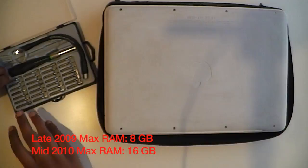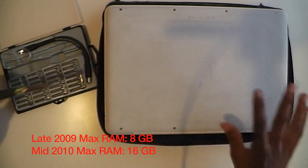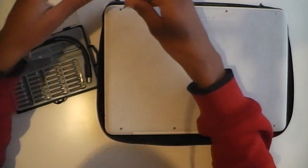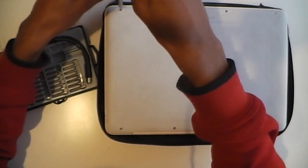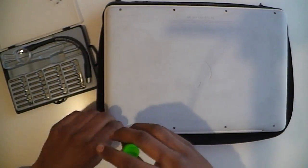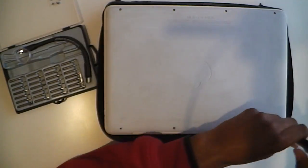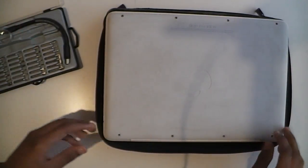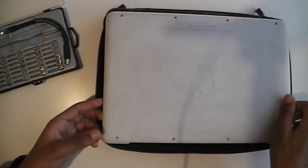The first step is to flip the computer over and remove the screws that hold on the bottom cover. After you've removed the screws, you can go ahead and pull off the rubber cover.